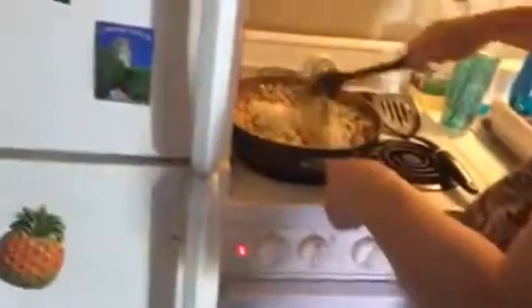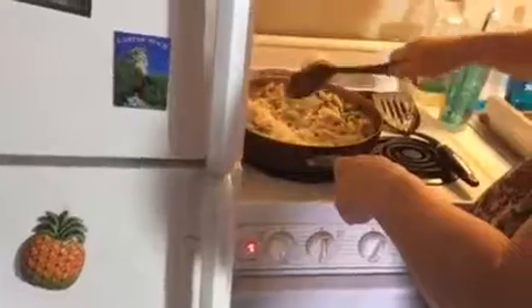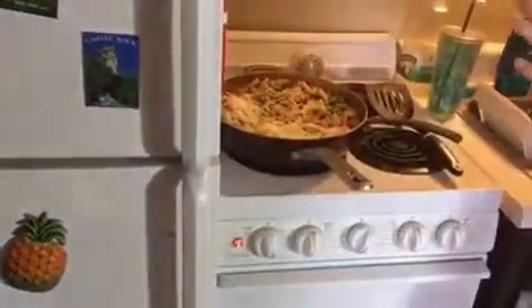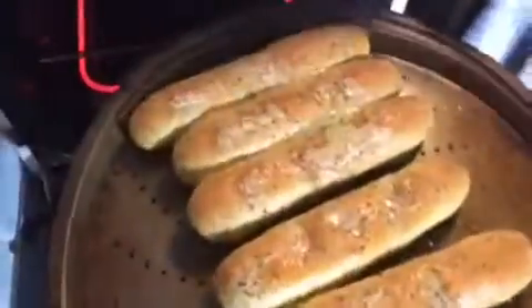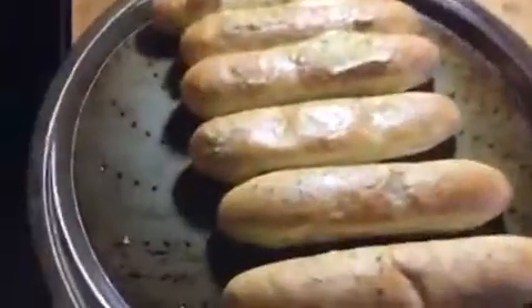The breadsticks are ready — another two minutes and they're actually done. I'm going to take the breadsticks off because I thought they were going to burn. You can see the bottoms are browning. They smell really good — garlicky. We'll turn this up a little bit so we can get the main dish heated and we can eat.